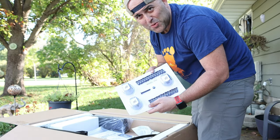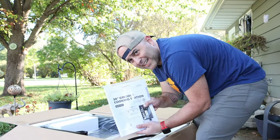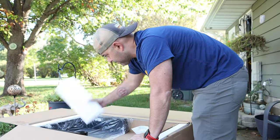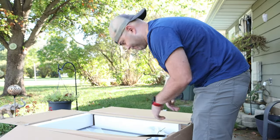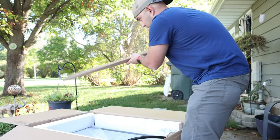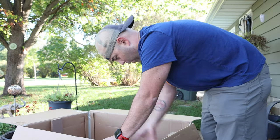That is a lot of screws — a lot of screws — definitely going to need these. This box never stops, it just keeps going.